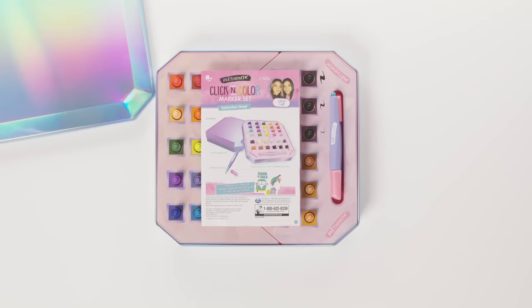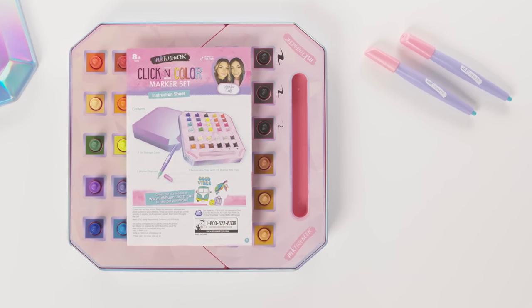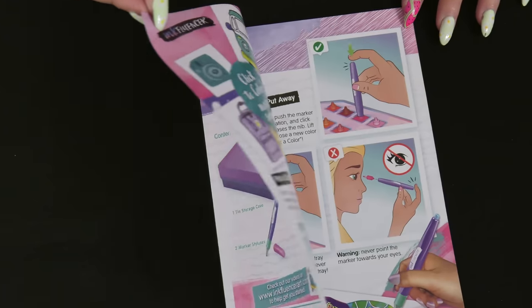This super cool, mega awesome multi-tip marker set comes with two special Inkfluencer styluses, one removable tray with 32 marker tips in a variety of colors, one tin storage case, and the instruction sheet.